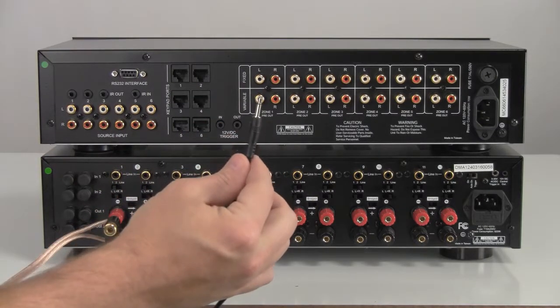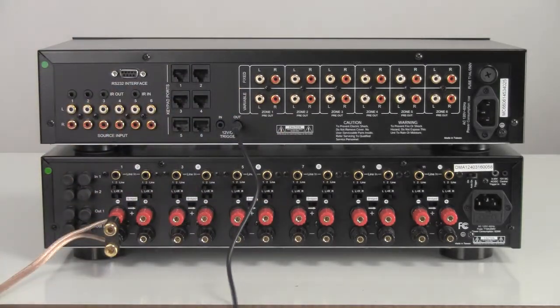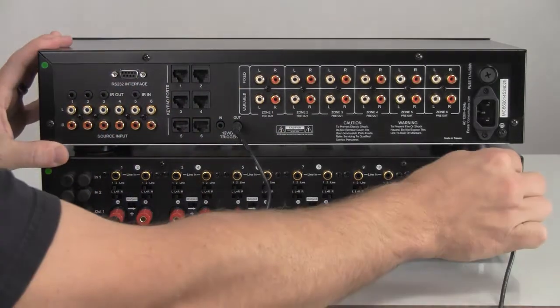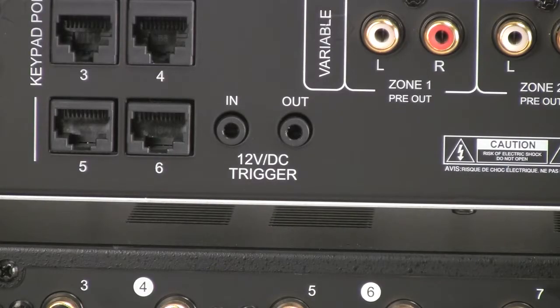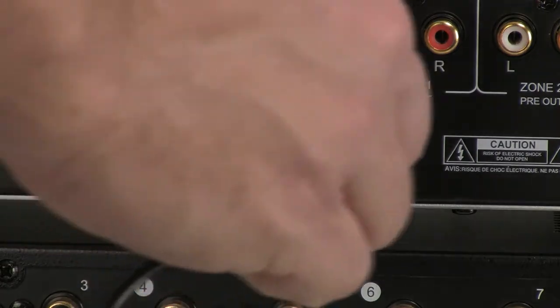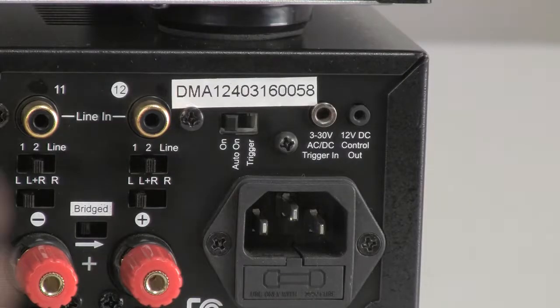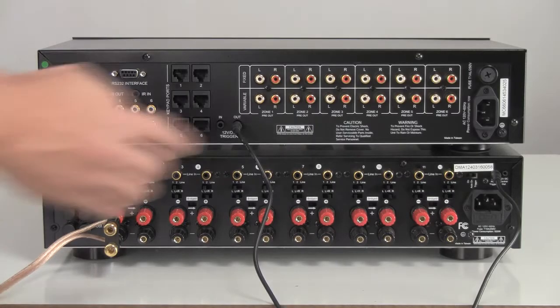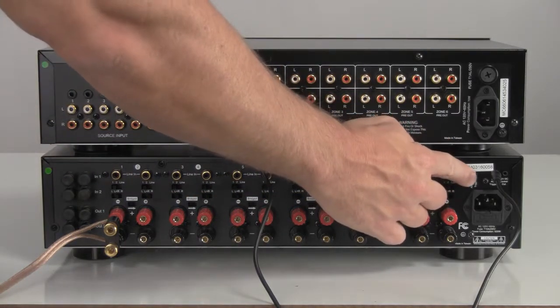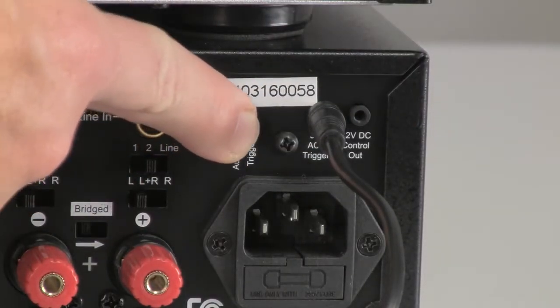Connect the trigger cable that was included with your system from the trigger out on the MC66 to the trigger in on the multi-channel amp. It is important that this step only be performed with both the MC66 controller and multi-channel amplifier powered off. Set the power mode switch to the trigger on position. This will cause the amplifier to remain in sleep mode until it is actually needed.